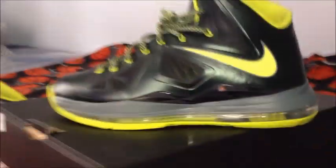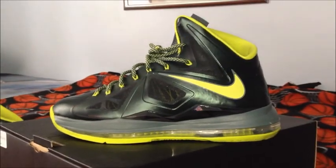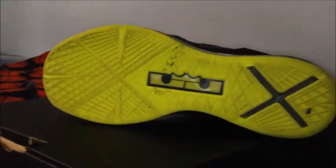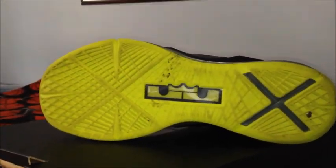And here's the shoe. This one is the Dunk Man edition. And here's the bottom — nothing special on the bottom, as you can see. Just like a kind of pale green.